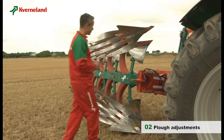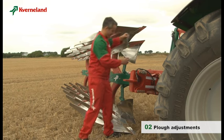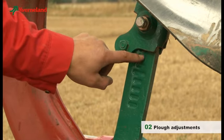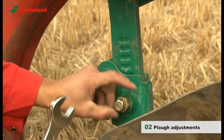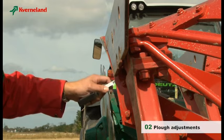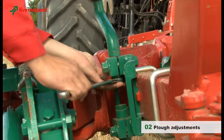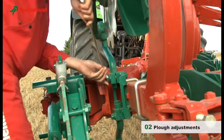To achieve good ploughing, the skimmers must be set to the correct depth. The normal depth would be 2 to 5 cm, depending on soil conditions. It is important that all skimmers be adjusted equally — marks on the skimmer arm help you adjust it. To guarantee a clear cut of the furrow wall, the disc coulter should be adjusted 1 to 2 cm wider than the furrow width. Move the disc coulter to the land side and check.